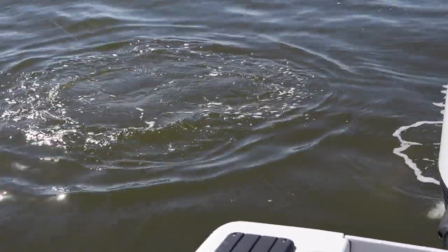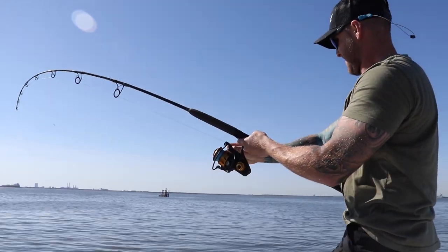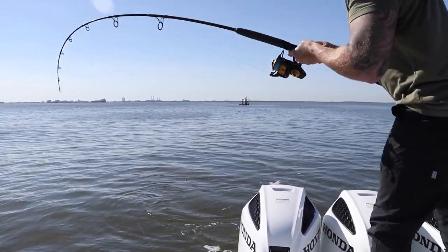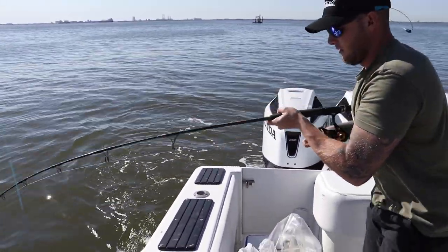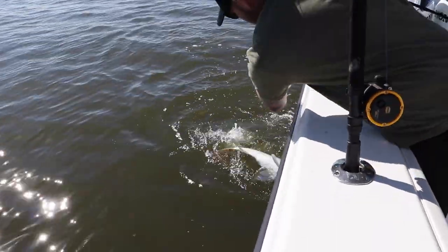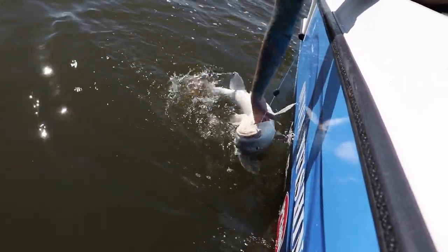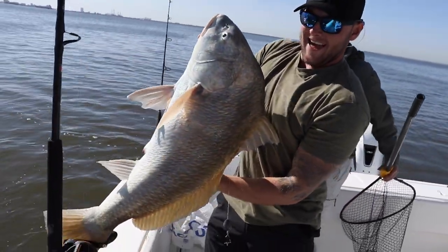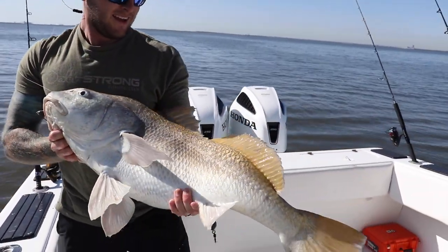We're not trying to manpower this fish in. We want to be pretty gentle with it, keep it away from the motors. Very nice drum here. I'm going to wait until he goes belly up, and then I'm going to start working him around to the side of the boat. Beautiful, beautiful fish. Let's get him gilled here. And that is how you catch a monster drum right there, guys.